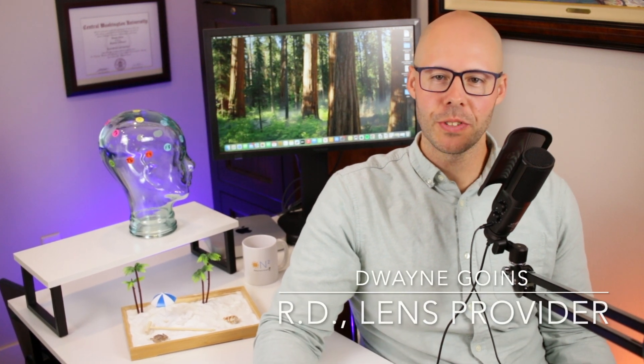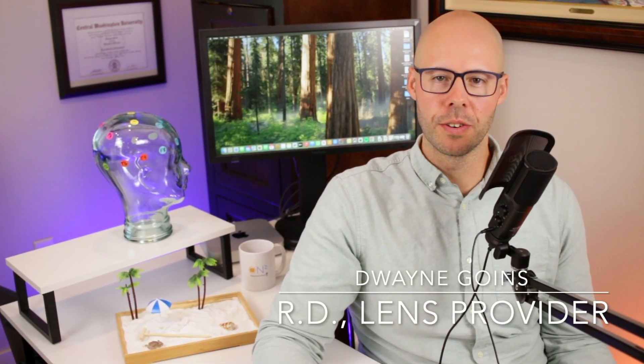Hi, I'm Dwayne Goins, registered dietitian and owner of Neurotrition, where I offer nutrition and neurofeedback services. In this video, I'll be reviewing Body Lens — what it is, and how it can help you with pain management or when treating children who are sensitive or reactive. Let's get into it.